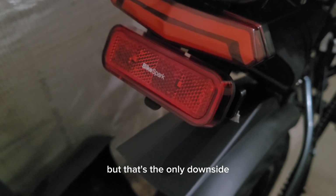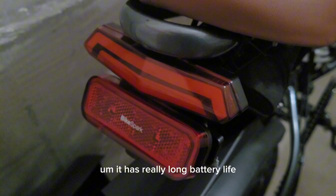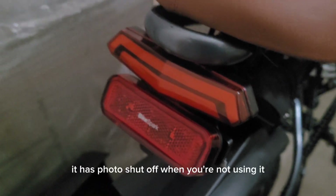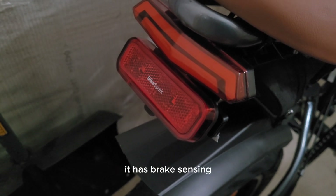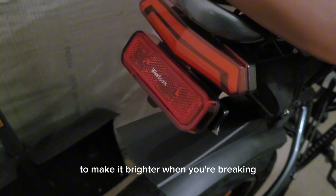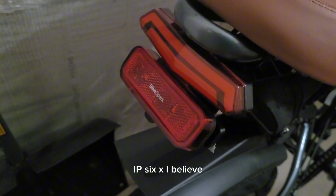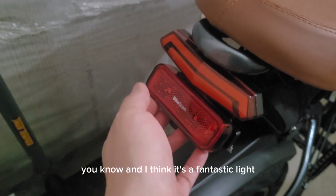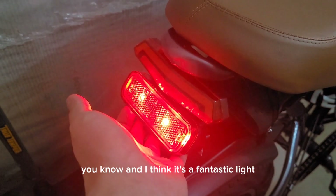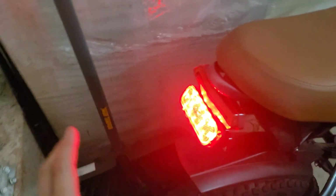The only downside is they didn't include washers with it. It has really long battery life, auto shutoff when you're not using it, brake sensing to make it brighter when you're braking, and it's waterproof — IP6X I believe. It's awesome, a fantastic light. Very bright, super bright.